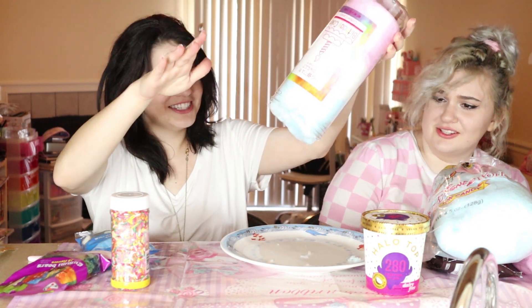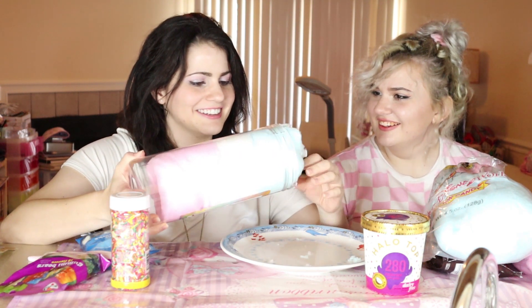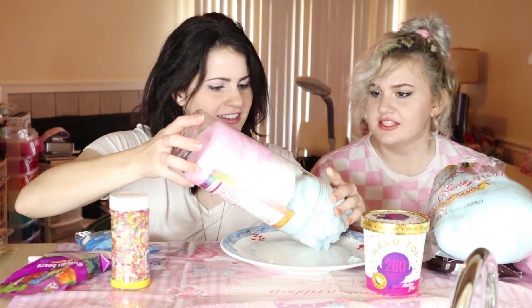Oh my gosh. This looks like... You were going to say unicorn. I was going to say this looks like fiberglass in the attic! I was going to say like you went to a unicorn's house and you started dusting. This is a unicorn's house — I like your analogy better. I feel like I'm going to get glass. It looks like unicorn dust, buddies. This looks amazing. It's so fluffy.